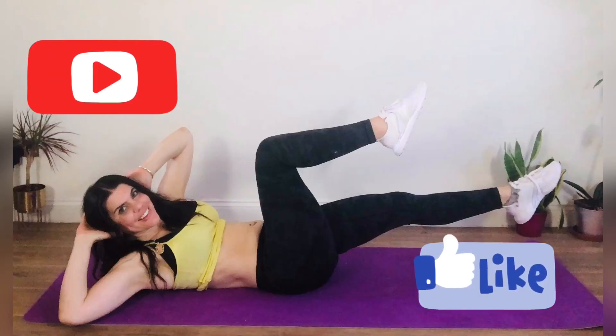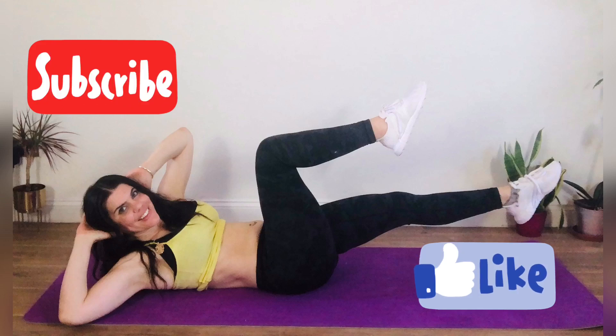Thank you for working so hard today. If you enjoyed this class, please remember to like and subscribe to my channel. I'm also live streaming a whole variety of classes to your home — if you're interested, get in contact via my website.